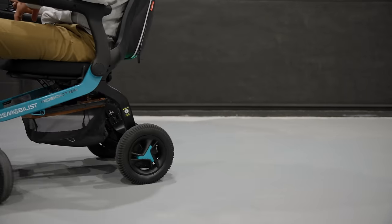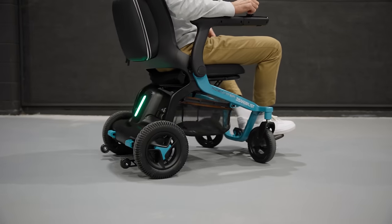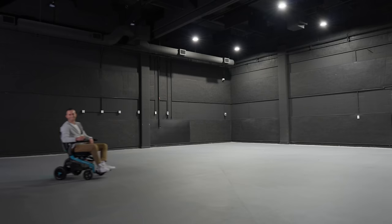Curious about the battery life? It only takes 4 to 6 hours for one full charge, providing up to 23 km of travel.